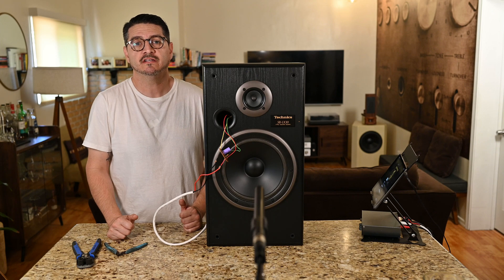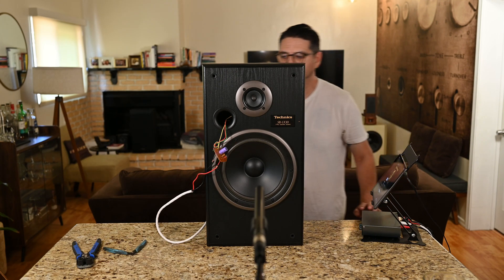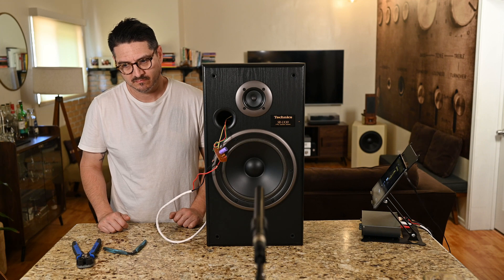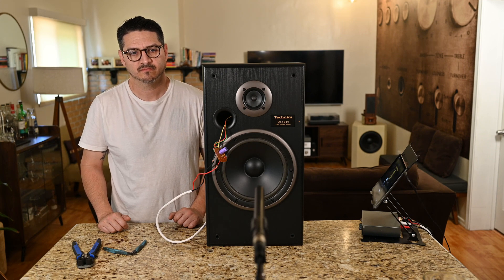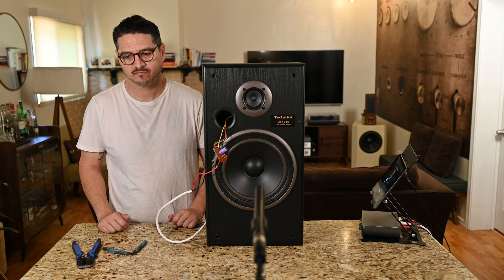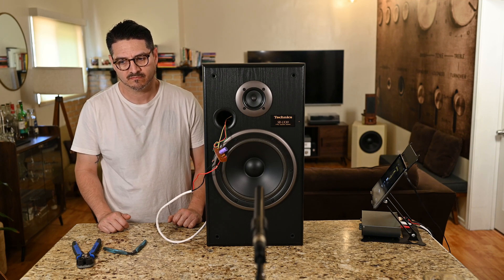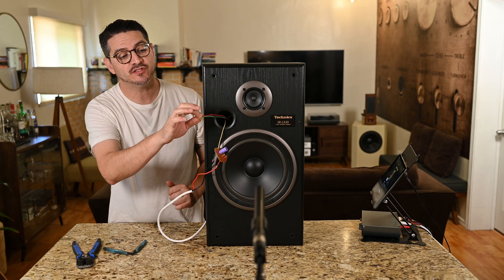That was the sound of the tweeter and woofer together. I'll go ahead and clip the crossover now and we'll play the tweeter only with the built-in network. So that was the tweeter only. Now we'll switch over and play the woofer only, full range.